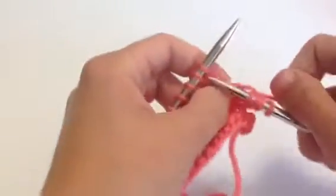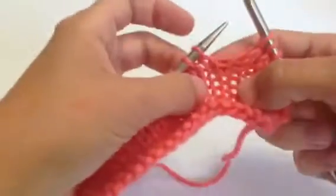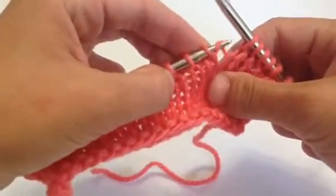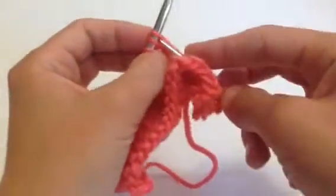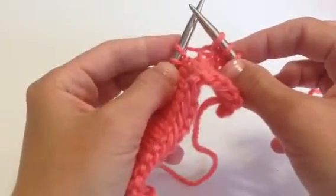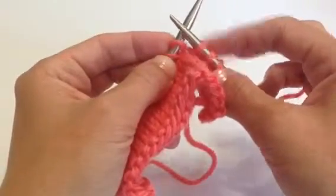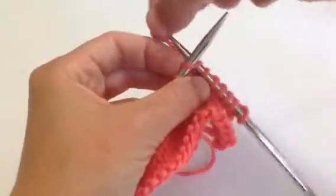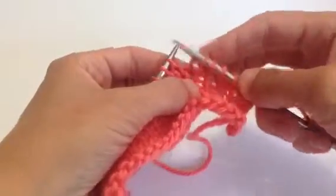I'm going to knit a few more stitches and then show you again how to work the Make One Right. So here we are — we're ready to work a Make One Right. I'm going to lift the horizontal bar from back to front onto the left-hand knitting needle, and then go up through the front of that stitch. If it's tight, it's right. One of my tricks for loosening that up: take your pointer finger and slide that thread on the needle towards you — that opens it up a bit so it's a little easier to get inside. Then you knit it normally, and there we have our little twisted stitch below.